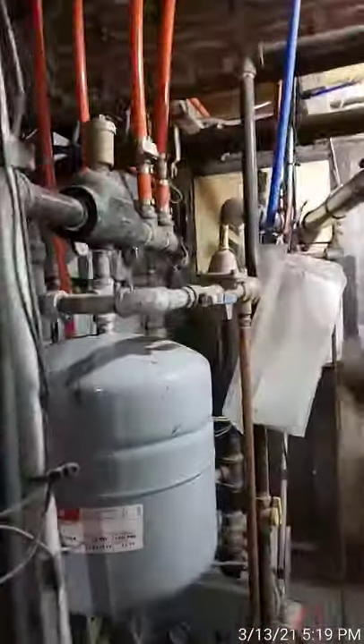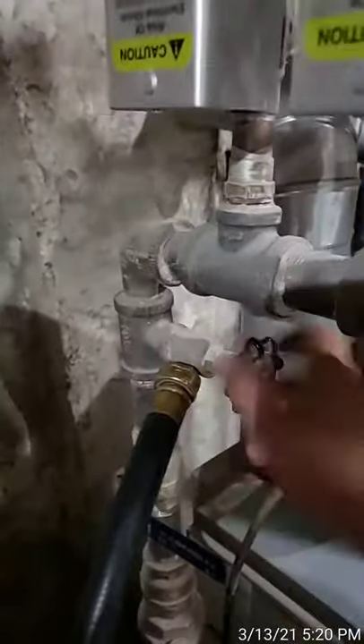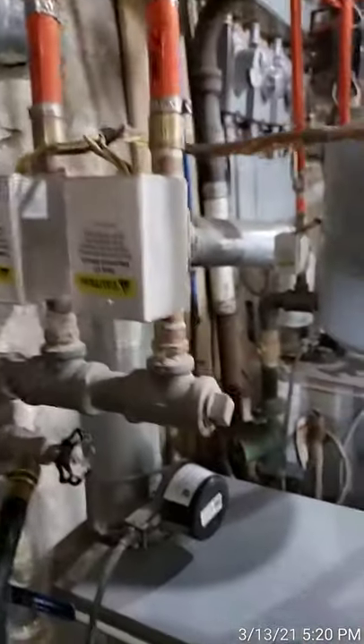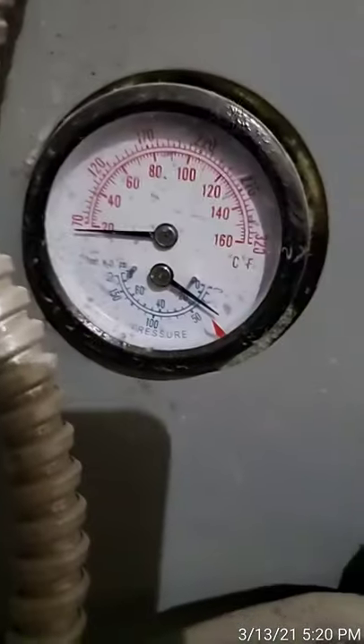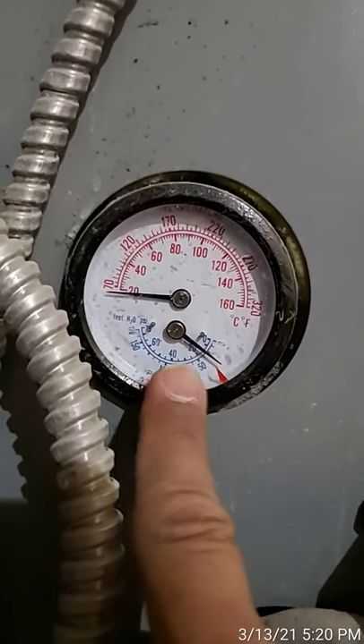We're pretty good at this point — it had been running for a while. Now put the lever back down so you're back to the regular pressure the boiler is supposed to have. Then close this valve so the water stops draining out. That gives the boiler a chance to finish filling up and pressurize properly. You can check the pressure gauge here — the blue shows the water pressure, and it's normal, below 20, about 15.